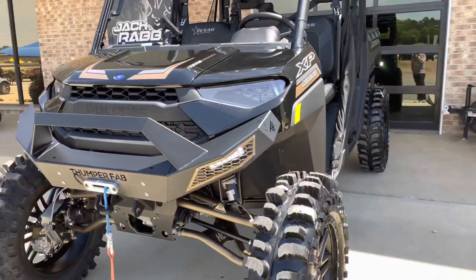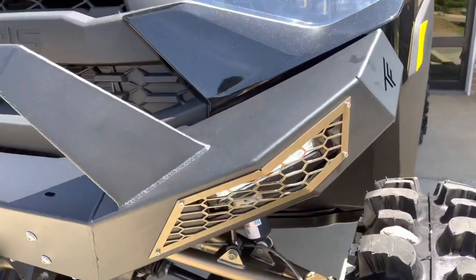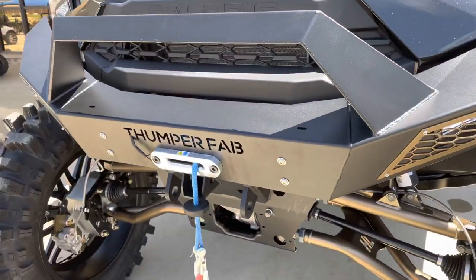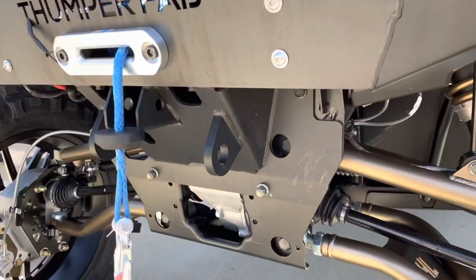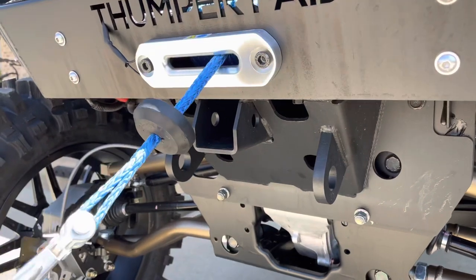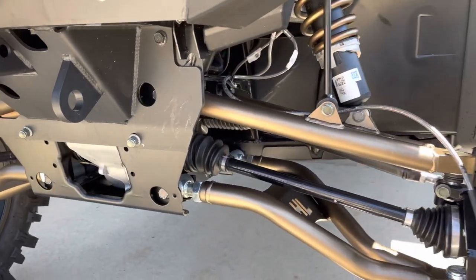We wanted to carry that gold into the rest of this build. Starting up here at the front, I've got a Thumper Fab front winch bumper. It's got a receiver hitch built in as well as some D-ring shackle mounts.